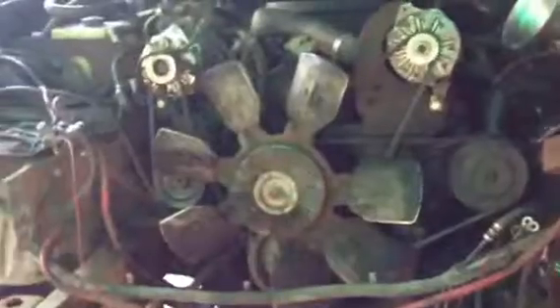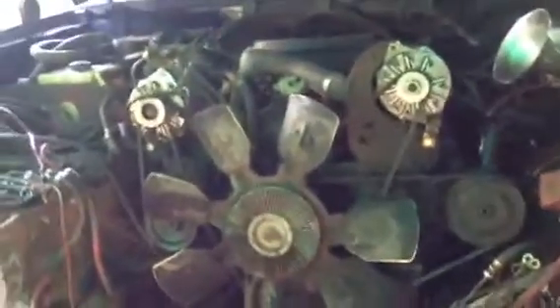Alright guys, we got the 7.3 all apart, getting ready to pull it out and throw in the Cummins. Look how much cleaner the Cummins looks than the 7.3 anyway. This is part four of the Ford Cummins swap.